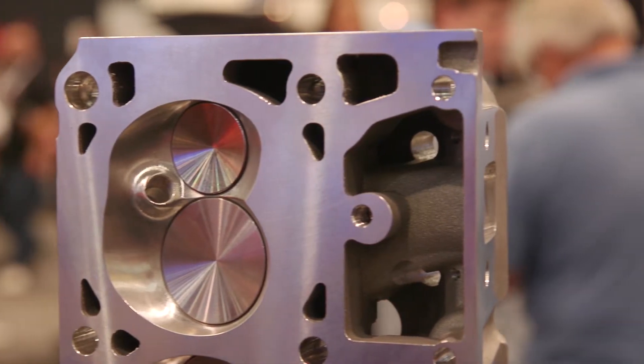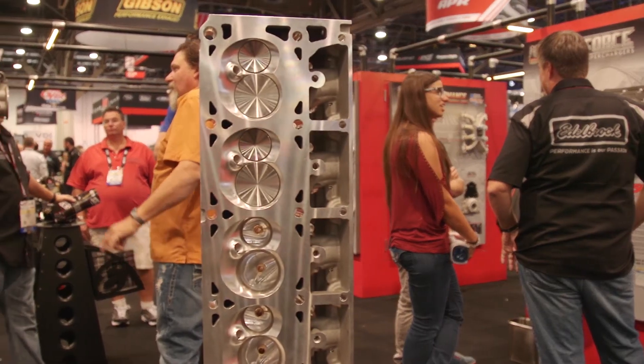So by the time you actually get the cylinder head out of the box, it's been tested who knows how many times, both in plastic and aluminum — designed at Edelbrock, cast in our own foundry, machined in our own manufacturing facility, boxed up and shipped all out of Southern California. 100% made in the USA product.